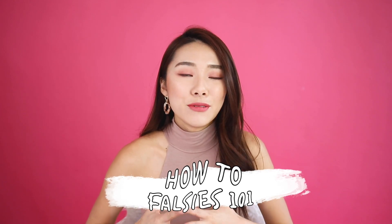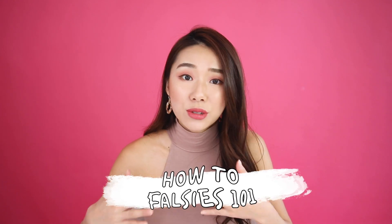Hi guys, welcome back to the channel! Today I have a very simple tutorial. A lot of you told me you have problems sticking falsies, so I thought I should cover the basics — how I choose them, how I use them, and why I like them. I love falsies because my eyelashes are very short and sparse, so I need a lot of help. Putting on mascara every day just wouldn't give me that false lash effect, and removing mascara is super hard and time-consuming.